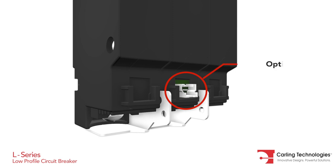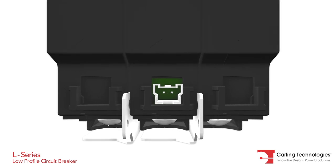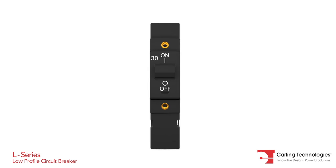The optional current transformer allows outlet metering and monitoring of power usage, which facilitates load adjustments and maximizes efficiency. A patent-pending flush rocker actuator design and optional push-to-reset guard offer additional protection against accidental switching.